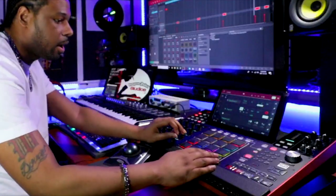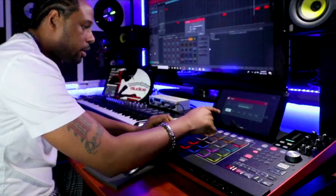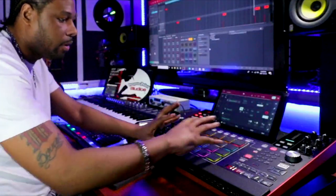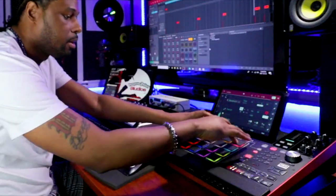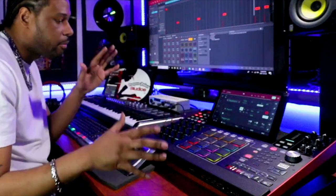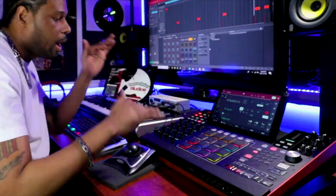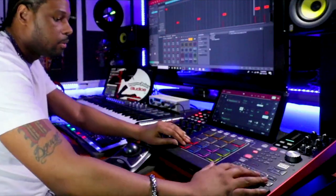We're going to take this hi-hat right here and put it in 16 Level. We're going to make sure that it stays in Velocity, so we have the hi-hat spread out on the pads in velocity. Now I'm going to play this in and out to kind of give it its nice little back-and-forth feel, so the hi-hats are at different levels and it's not just dry running at the same level.